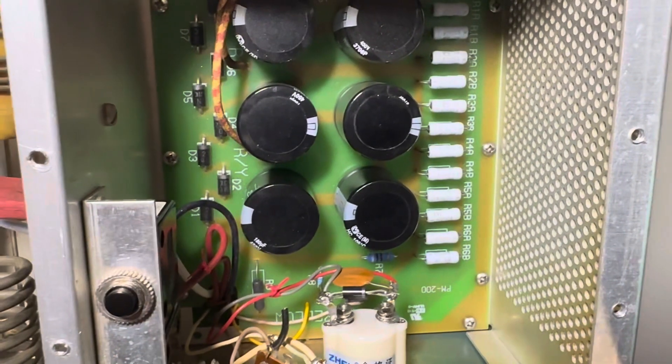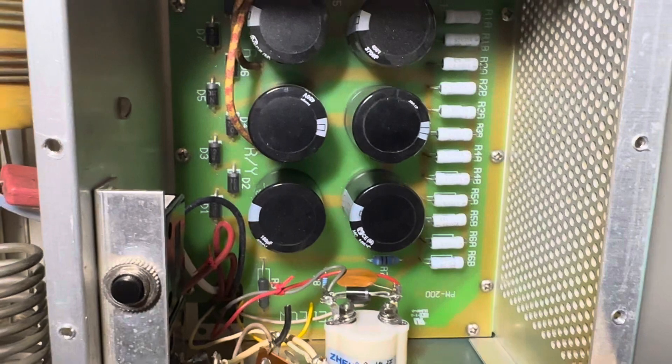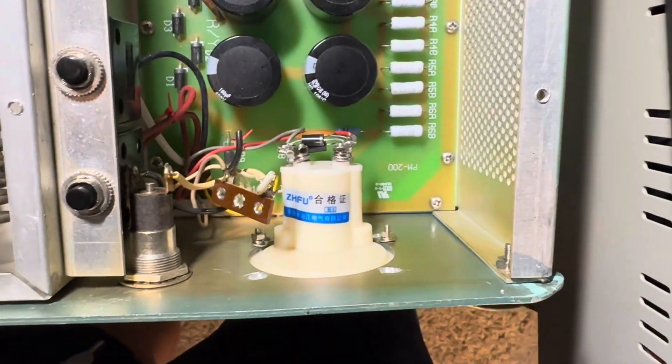It looks like they already had diode protection on this meter, so I'm not sure why the old meter was taken out, but it was.